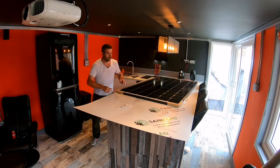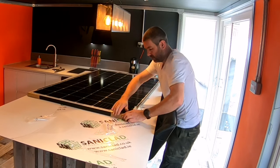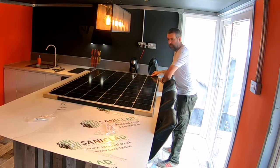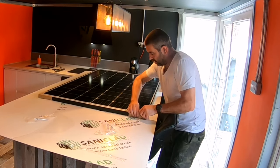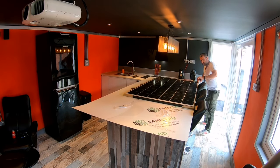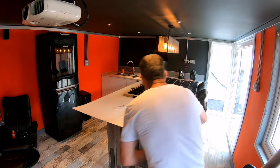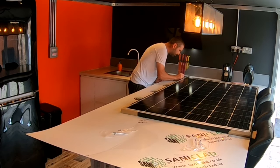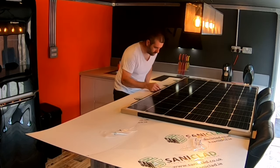I'll lay this in shape and get it all lined up so the columns match. Now I can mark out the outer edge of this panel. Now I've got it on top of this shape, I'm going to mark out the edges, because I'll use this as a template on top of the roof when it comes to the mounting points.